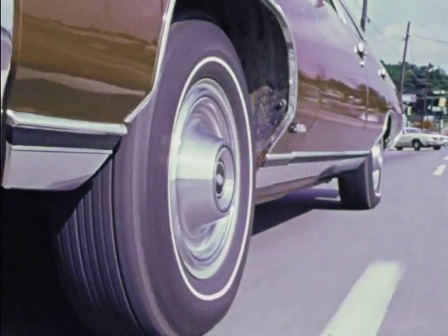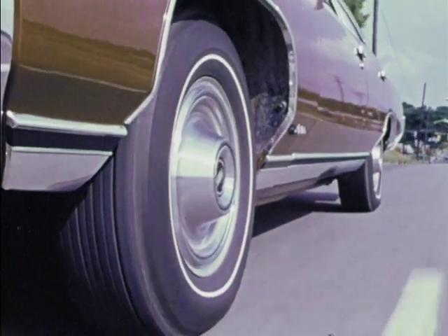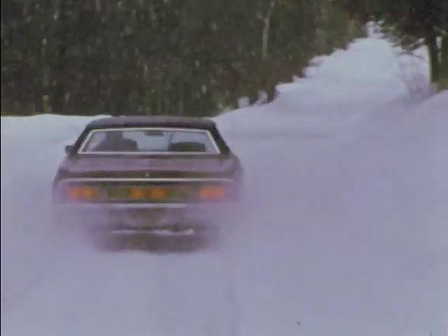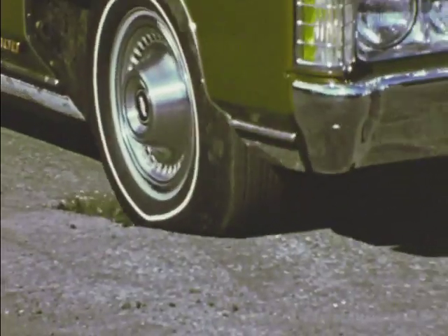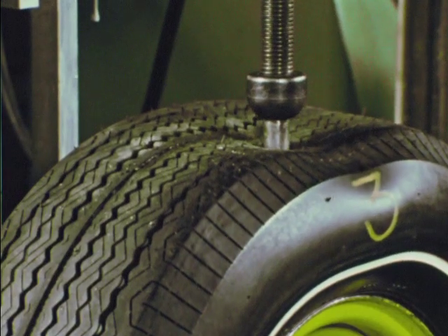Think about your tire for a minute and what it does. It is round and black, stands two and a half feet tall, and weighs about 25 pounds. It must freeze, broil, turn, get soaked, be crushed, and bounce constantly for years. A tire is tough.